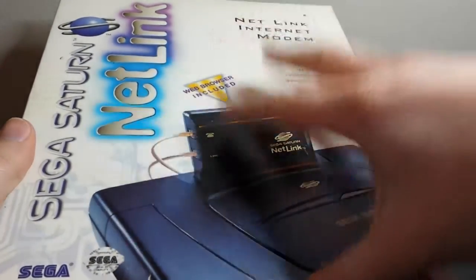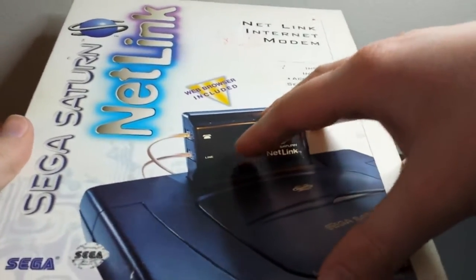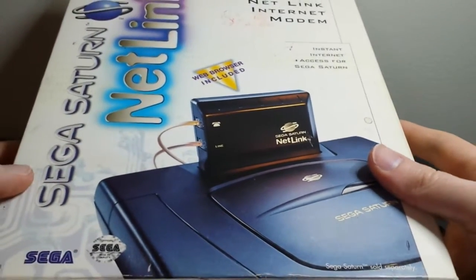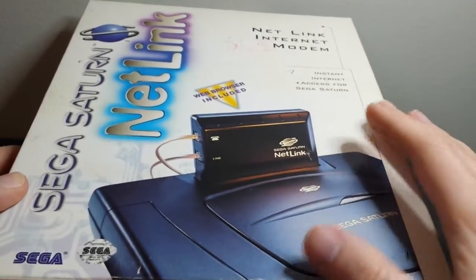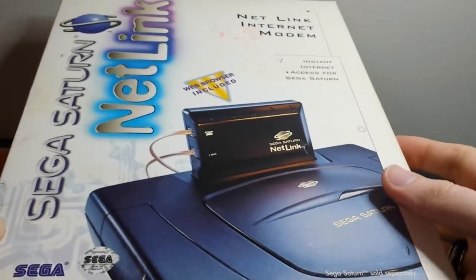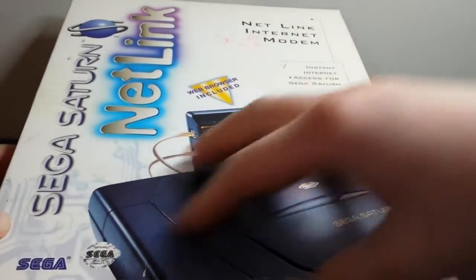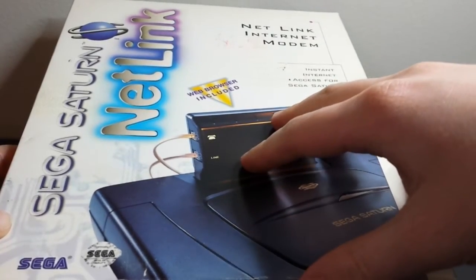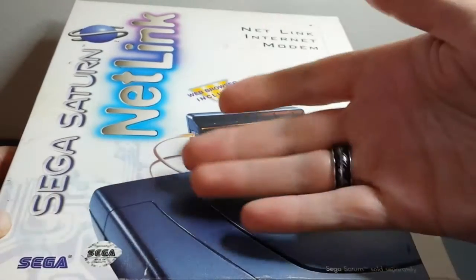This isn't the very first modem to come out for a home system, but this was the first one that was actually developed by the company that put out the console, so it is pretty notable. This one actually had support for several games. If you look around these days, it's actually kind of hard to find the Netlink version of games. I think there are six or seven that support Netlink.